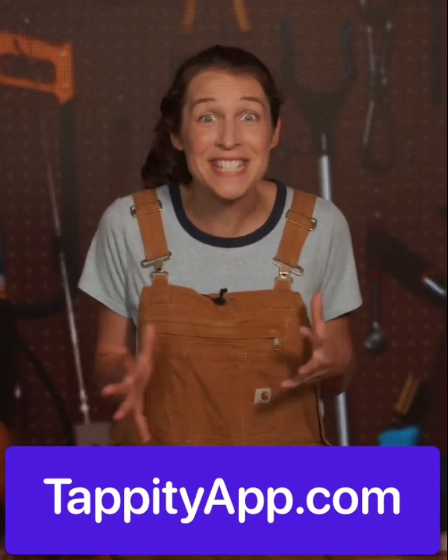That was awesome! If you want to learn even more, you can find hundreds more experiments, lessons, and activities by asking a parent to go to tappityapp.com. We can't wait to see you there!